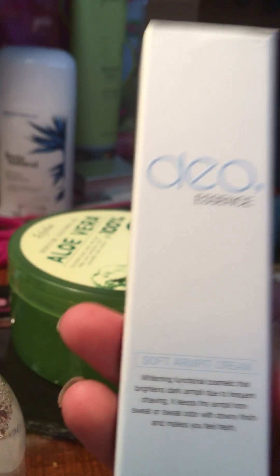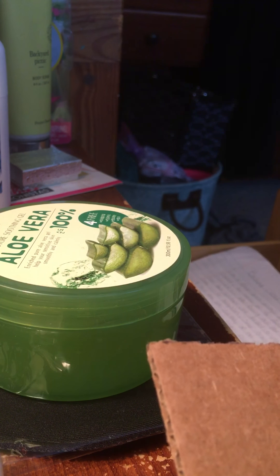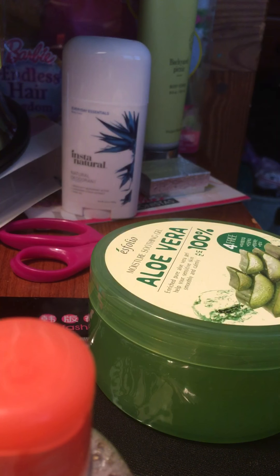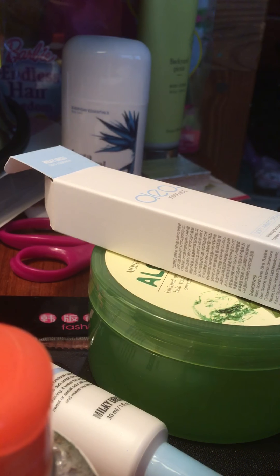The next item is Dio Essence by Milky Dress — an armpit cream, which I guess is meant to lighten the color of your armpits. My armpits don't have any black spots or discoloration, but I guess it's useful if you have issues with that. It looks like a clear gel — I'll show you guys, here I put some on my hand. It's a pretty big tube, one fluid ounce, though it looks way bigger than that.